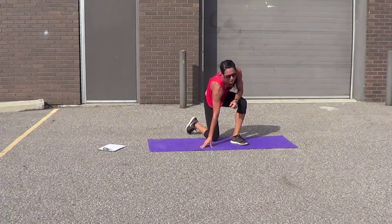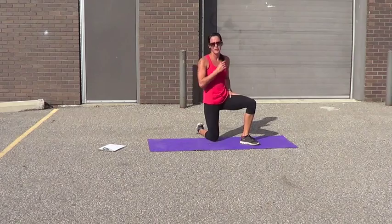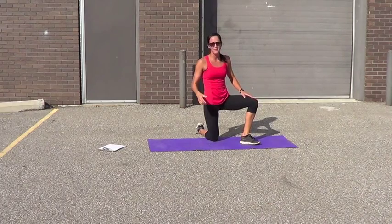Good job, guys — I'm sweating. My heart rate's going. My legs burn, my arms burn. Let's bring it to the mat. Grab a sip of water, get on your mat. Let's do some abs and some butt.